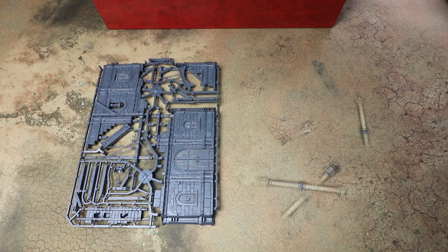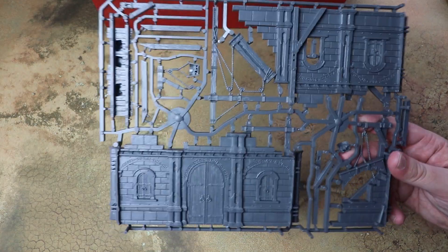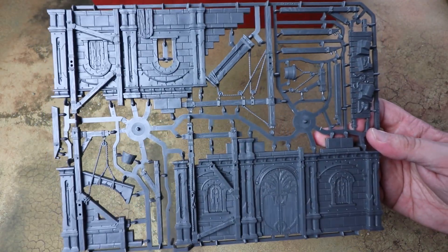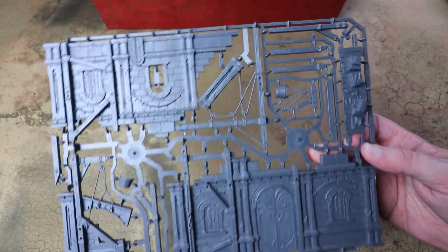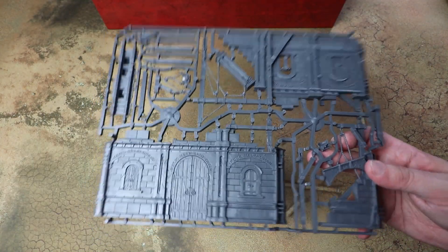These basically represent your Dawnbringer Crusade structures that they're building as they're out exploring the realms. They're really cool — these are the same as the ones available separately and in the starter box as well, so you've probably seen these before.